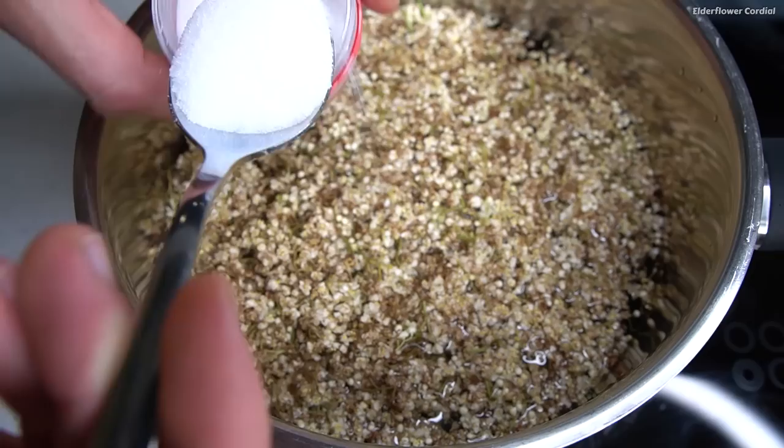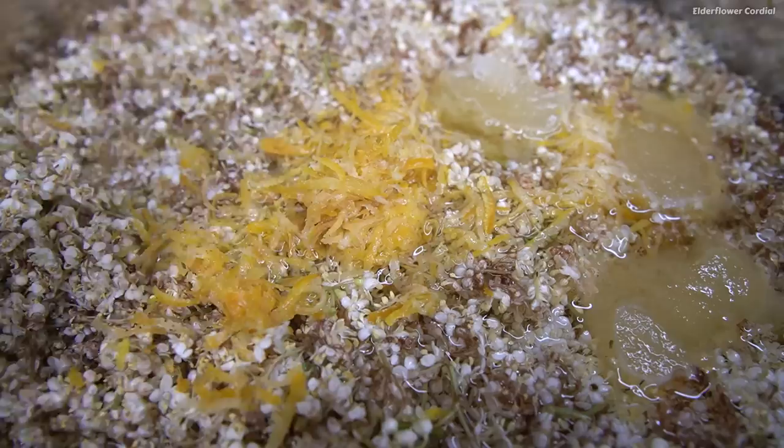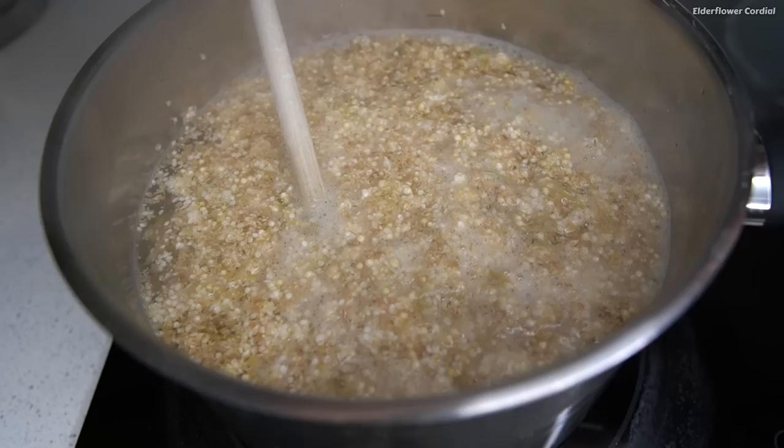Now I'm adding two liters of water, as well as some citric acid, and then the zest and juice from one lemon. I'm using some lemon out of the freezer from when they're in season during winter, which has been really handy. I'm just going to heat this up until it starts boiling, then take it off the heat, cover it up, and let these elderflowers infuse into the liquid overnight.